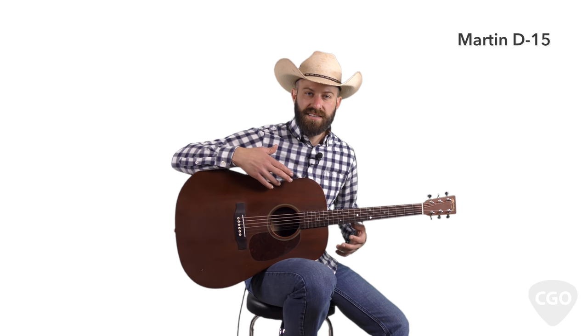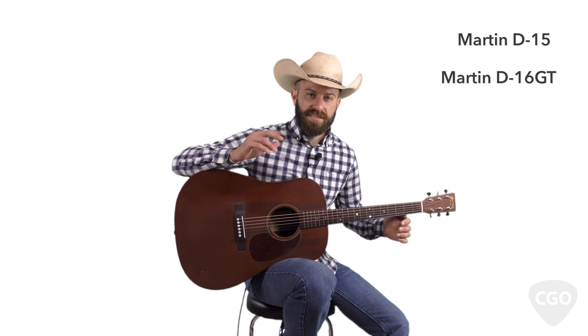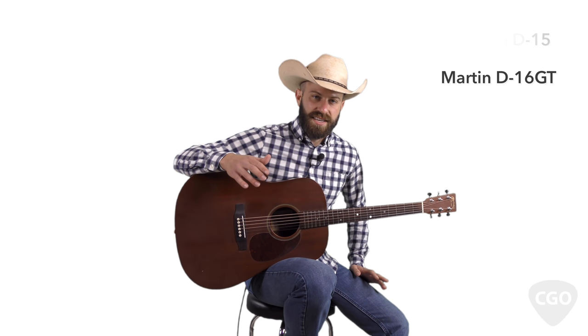This one here is my Martin D15, and the next one that I'll show you all is my Martin D16 GT. Both of these guitars, I think they sound great. This D15 right here, I actually had to get some work done on it recently by a guy that a lot of y'all are probably familiar with.